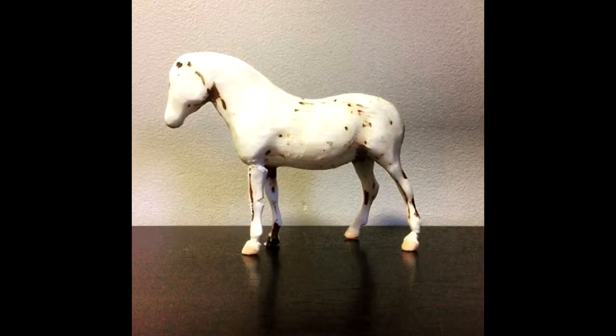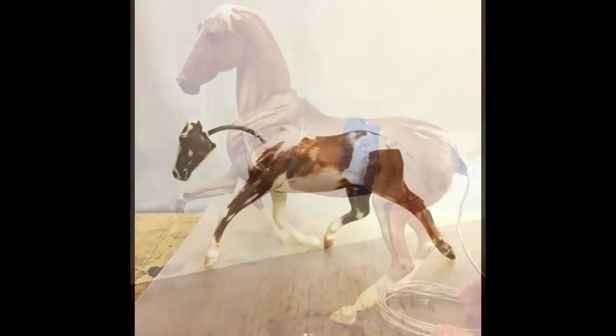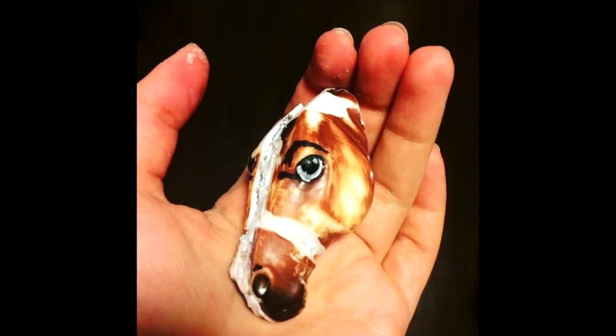Whether you need to reattach legs, ears, tails, or even just a base to sculpt on top of, the combination of superglue and baking soda reacts to each other to create almost a resin-type cement that is durable, strong, and sandable. It creates the perfect foundation to hold your models in place for years to come.